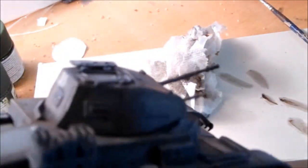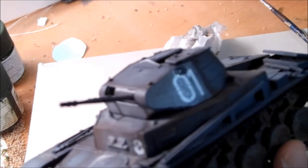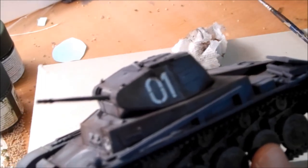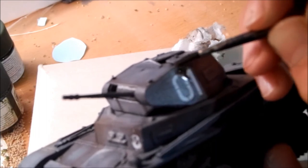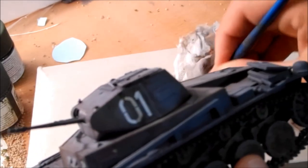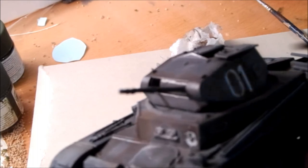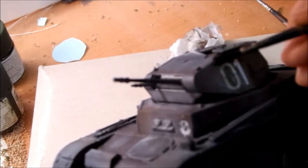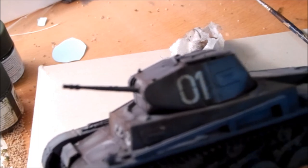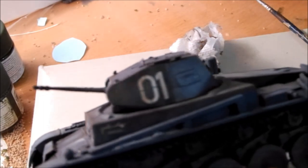I'll do the turret a little more. Let's put one running straight down through the zero-one marking — I think that might look pretty cool. Let's do it. Clean it off a little bit. There we go.